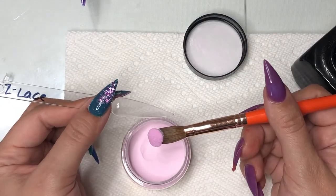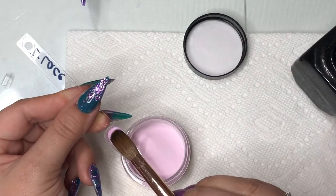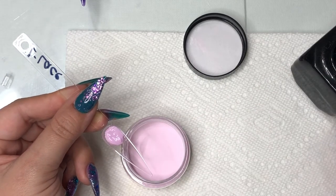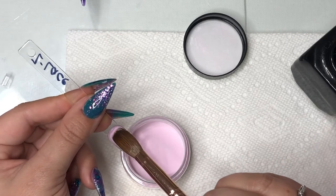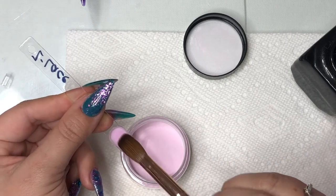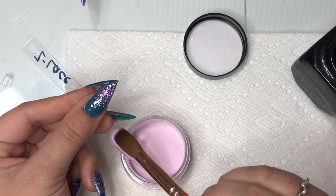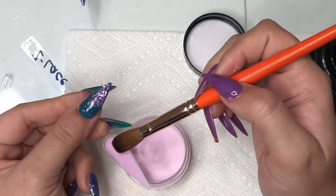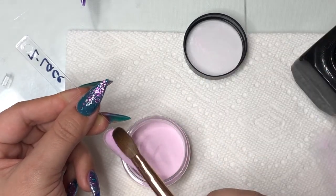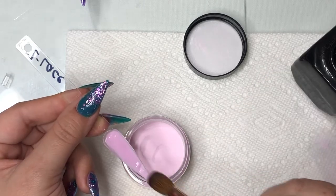We are on to the next color — Lace. It's a really pretty, almost cotton candy pink on the lighter side. I placed the bead, cleaned off my brush, got it wet, and now I'm working with it to pull it into place. That is the best method I've found to work with Zoëv.